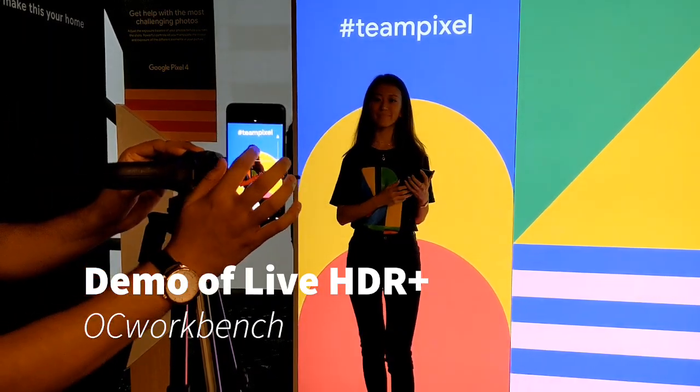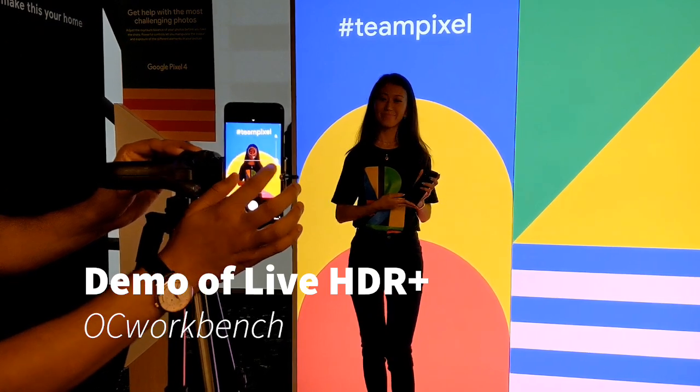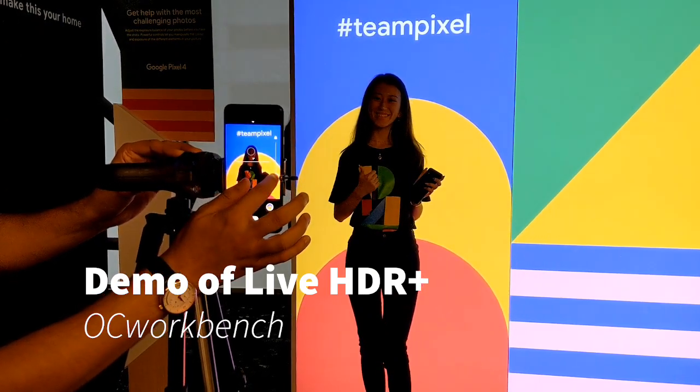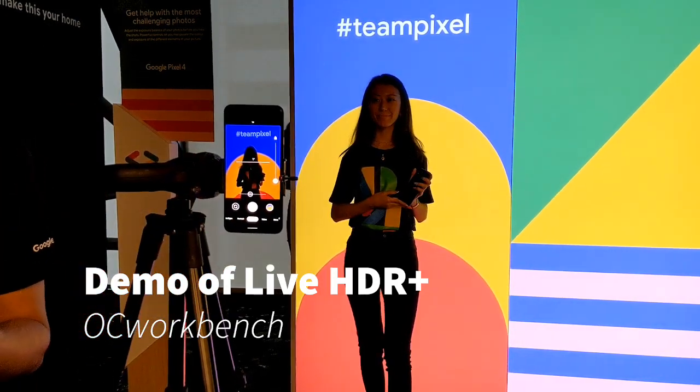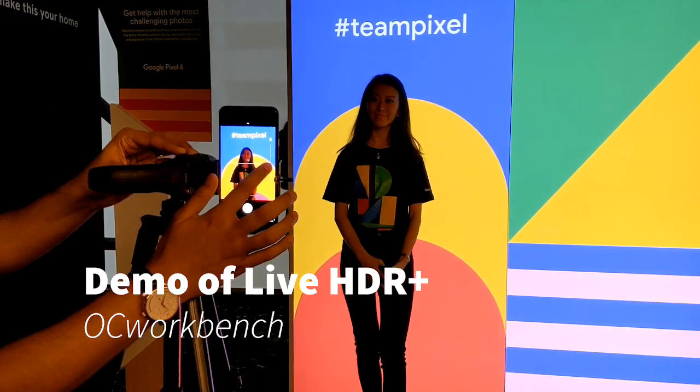Or I can make it dark. The other slider is the shadow control. You can really make it a silhouette, or if you want to make sure that the face comes alive as well, you can pull it up.